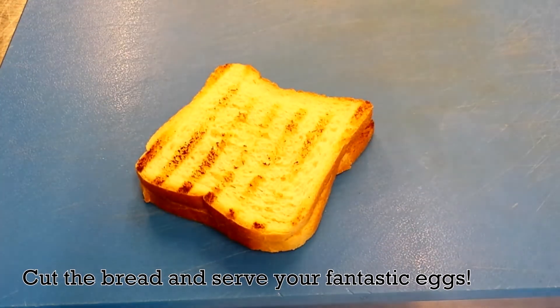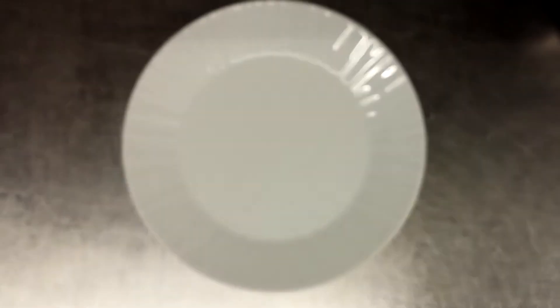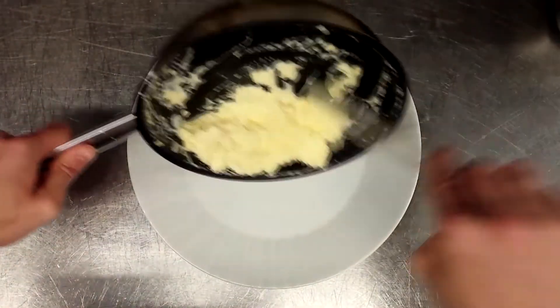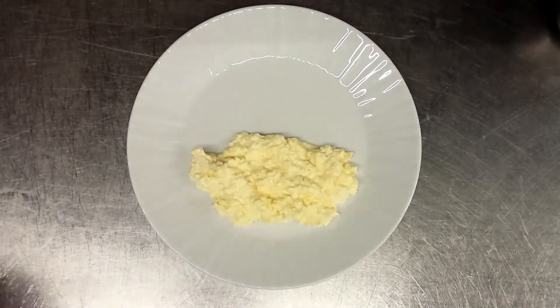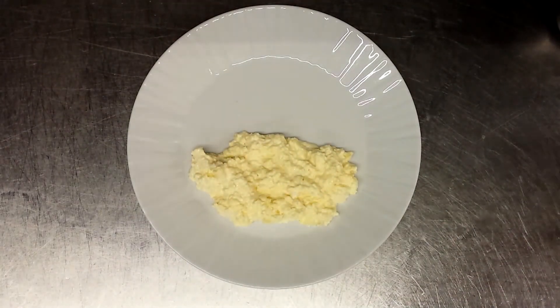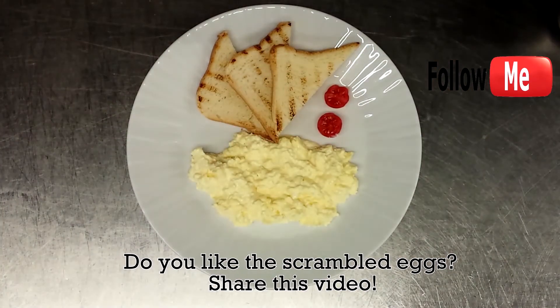Cut the bread and serve your fantastic eggs. Do you like the scrambled eggs? Share this video!